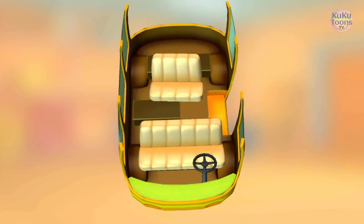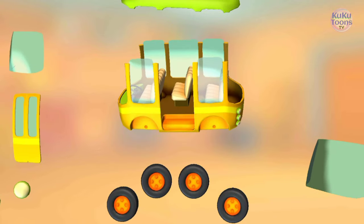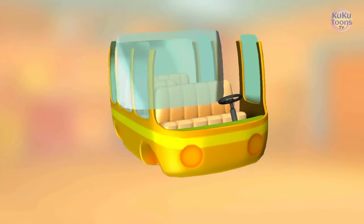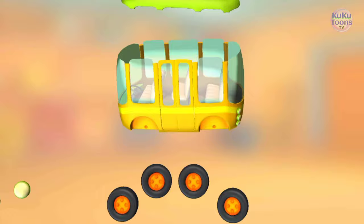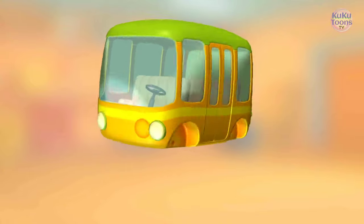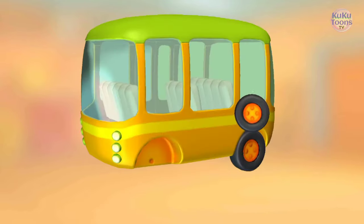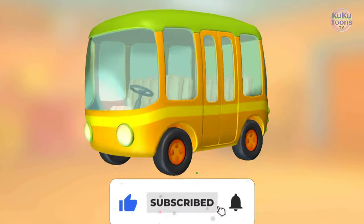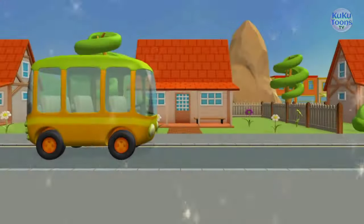Seat, seat, seat, rear window, windshield, doors, roof, headlight, headlight, wheel, wheel, wheel, wheel. Well done! Let's go!